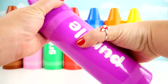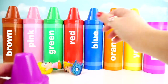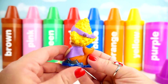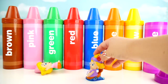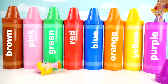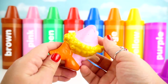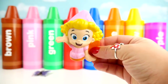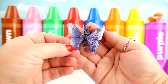Purple Crayon! Dima! With a Purple Headband! Dima Squirter! Purple Butterfly!